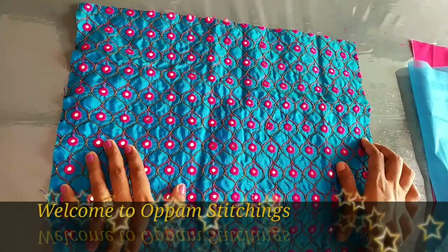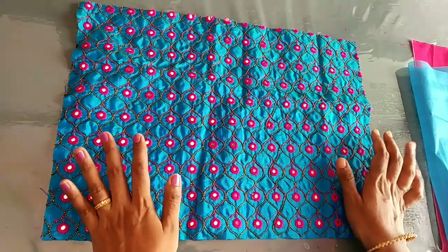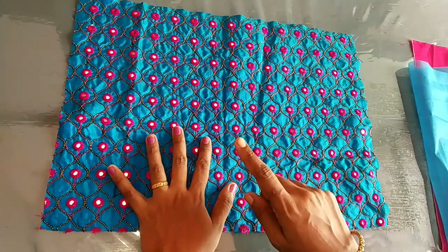Hi friends, welcome to our Open Stitching. Now we are going to do a bag. It is very easy to make a bag. This is a nice bag. We are going to make a bag.